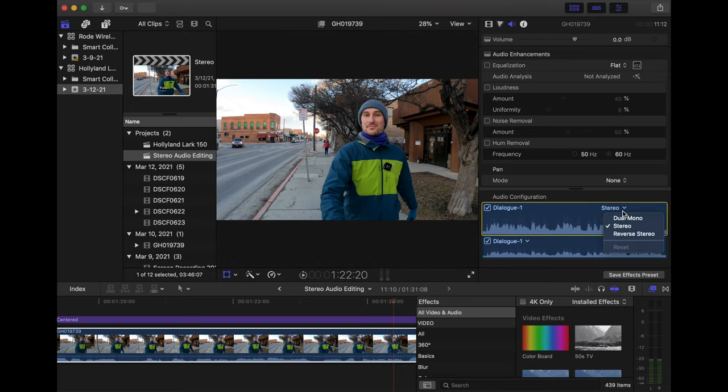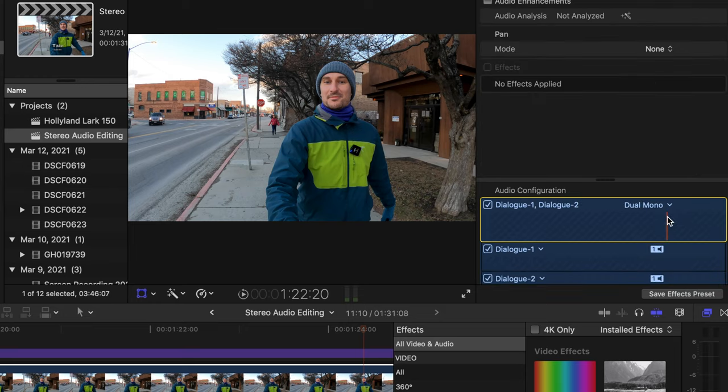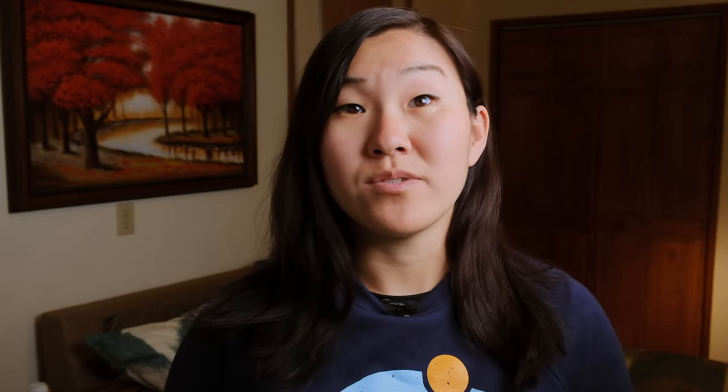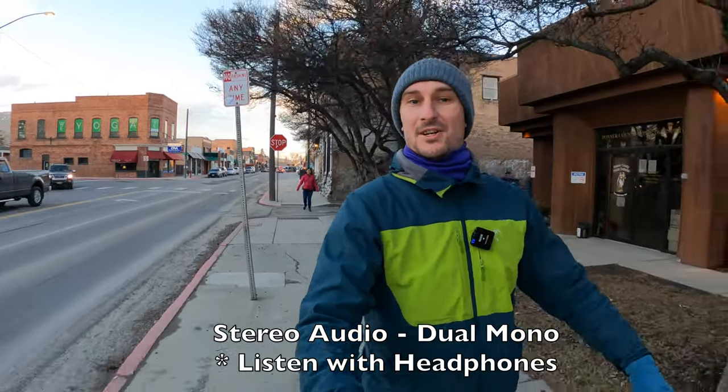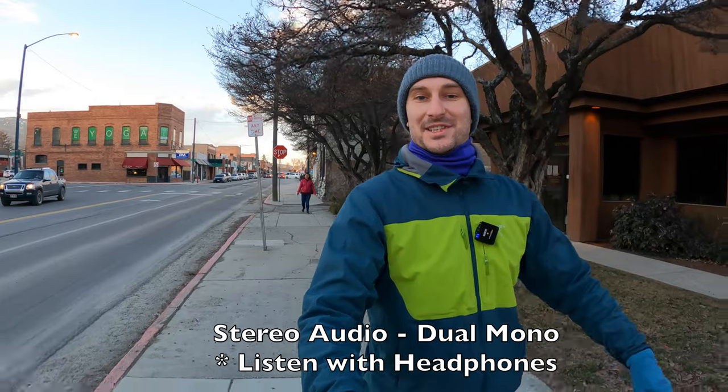To fix this problem, you have to go into post-production and enable dual mono on your audio tracks. This way, the two audio tracks will be evenly split between your two channels and it should sound much better when you're listening with headphones — and you'll be able to hear us evenly no matter how far away we are from each other.